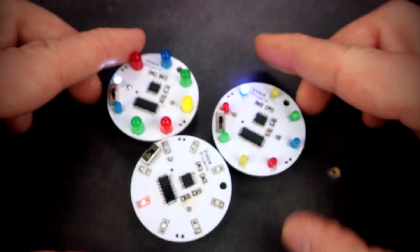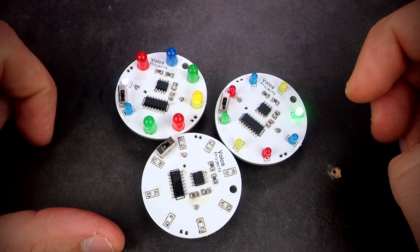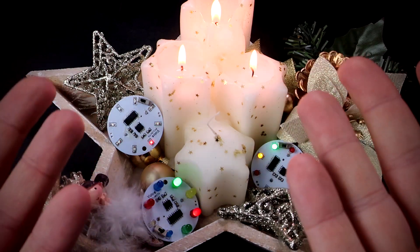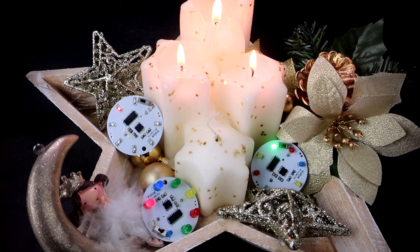Hello, in this video I will not talk about microcontrollers, development boards or programming. Christmas is near so I decided to make some Christmas ornaments using simple electronic components and integrated circuits. I am planning to put them on my Christmas tree or window — I don't know. So it's time for blinking LEDs.